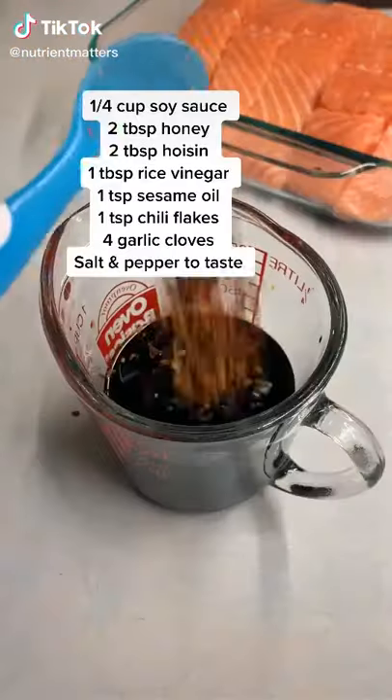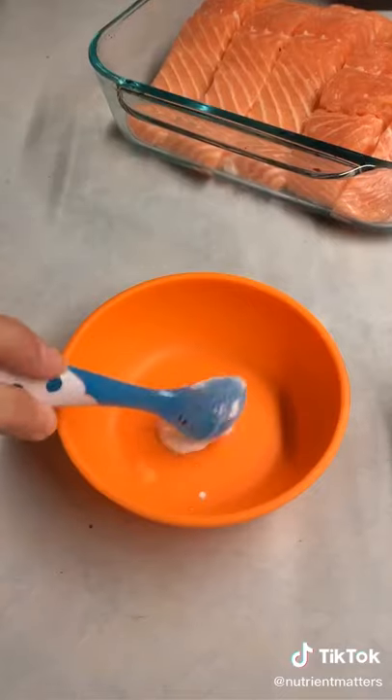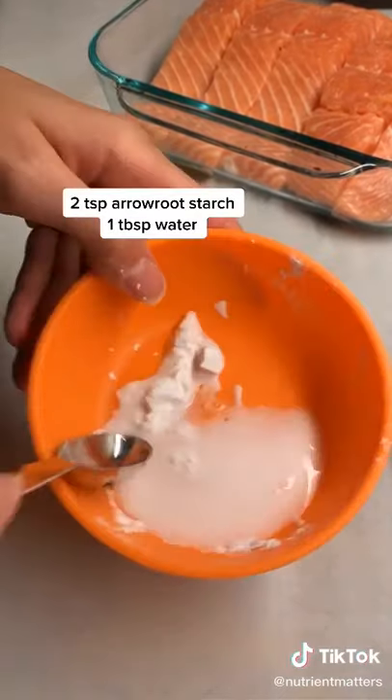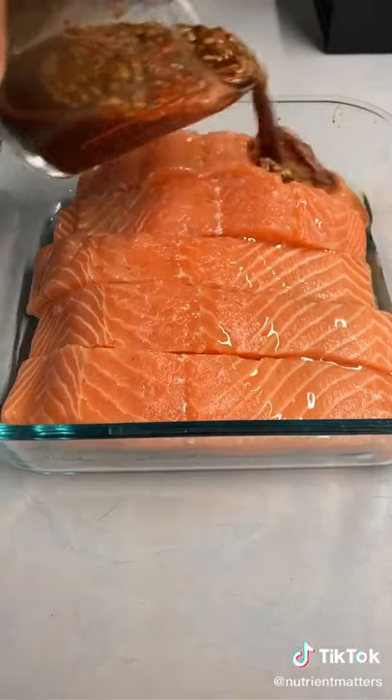This teriyaki salmon was my most recreated recipe back when I started my food blog. Start by adding all the ingredients you see on the screen. Then I make a starch slurry — you can use any starch you like. Mix it all up and then add it to your teriyaki marinade. Then I drizzle some avocado oil on top of my salmon fillets.